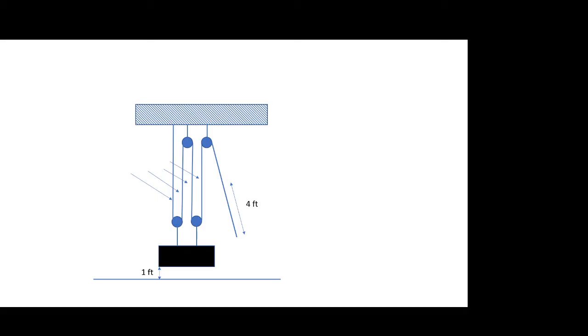You might be wondering — and this is a question I get from kids — why would I rig up a pulley system like this? It seems like I'm doing more work, pulling four feet of rope instead of one foot. But that's only because we've looked at one component: the length. We haven't looked at the forces yet.